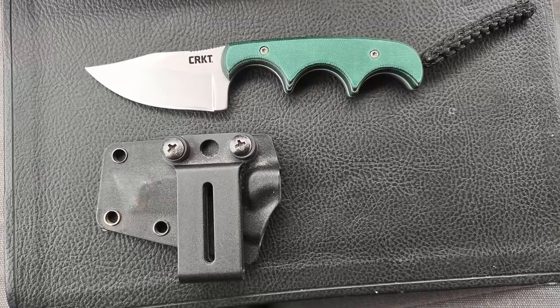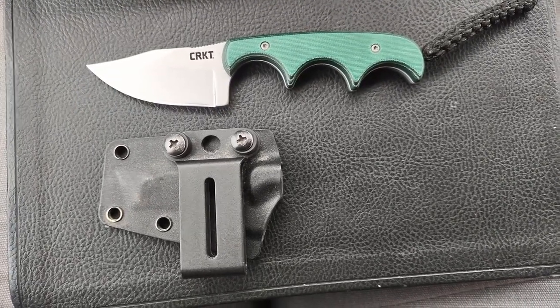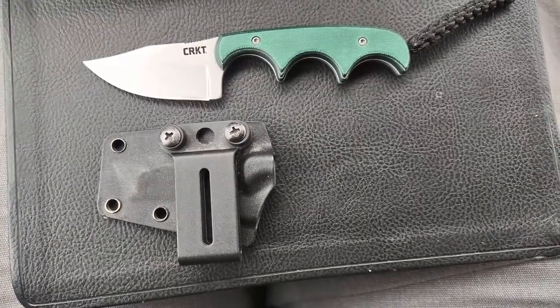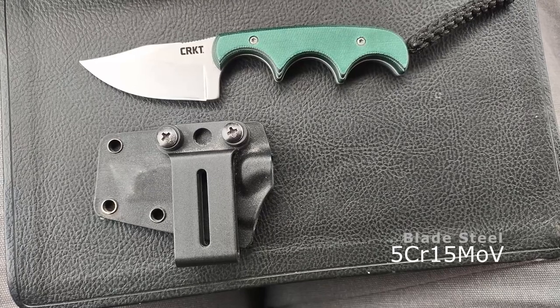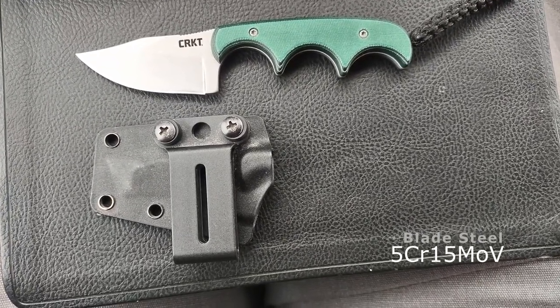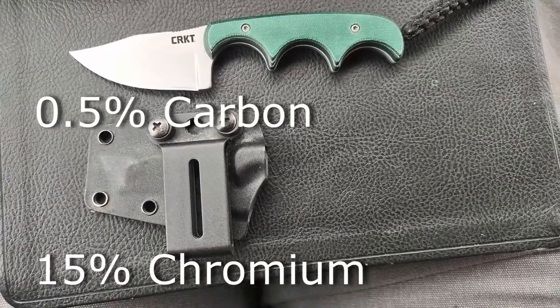The blade length is 2.13 inches and it's just a plain blade edge — there's no serration. The blade steel is 5CR15MOV, which is a low-end, inexpensive steel. It has 0.5% carbon and 15% chromium.